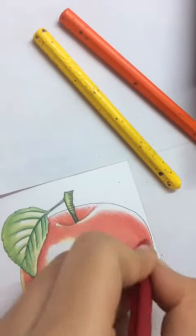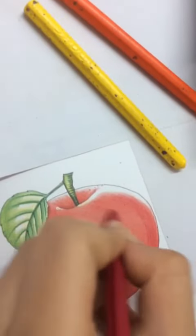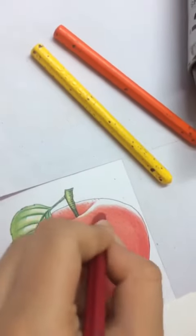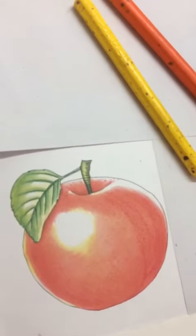Once you are done with the lighter shades, you do the darker shades as and where necessary. And then, as you can see, your coloring is ready.